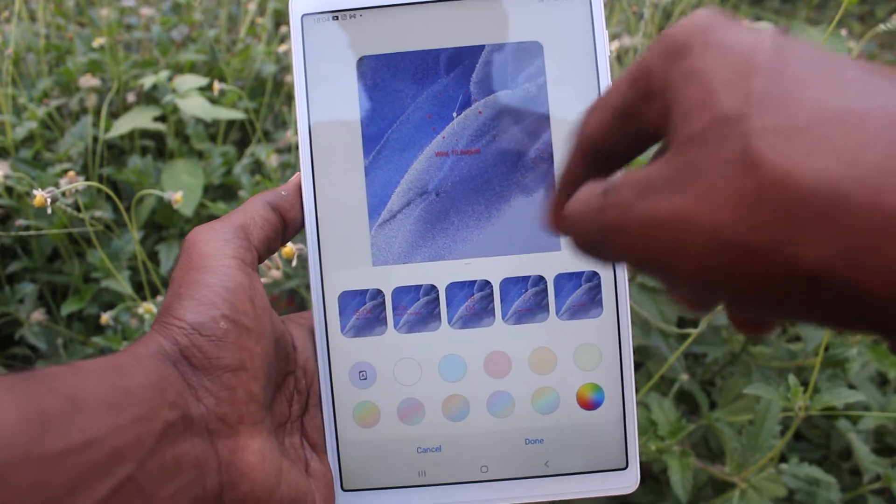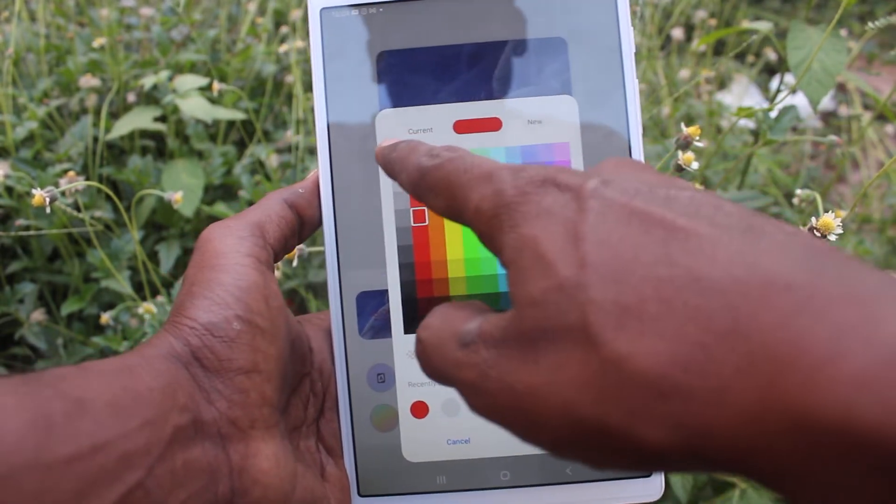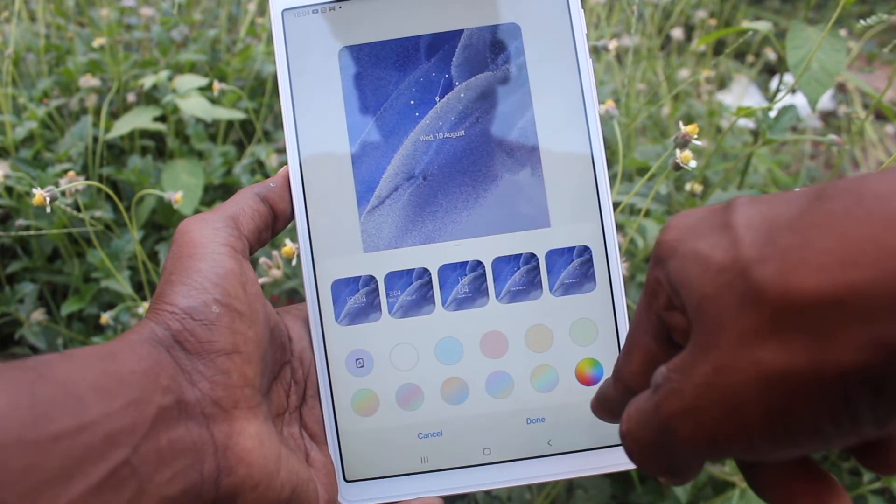Here I select red and click Done. Then I would like to select white, so I click on white.